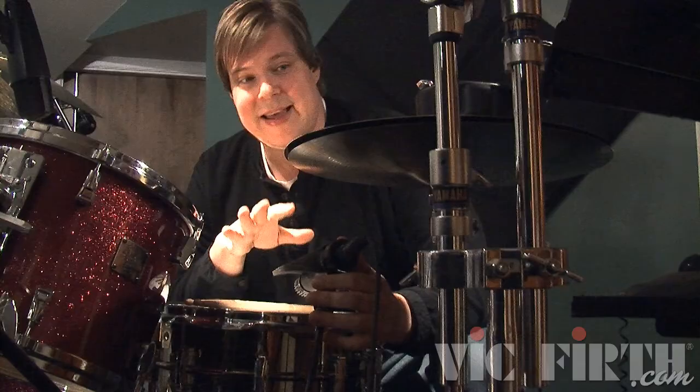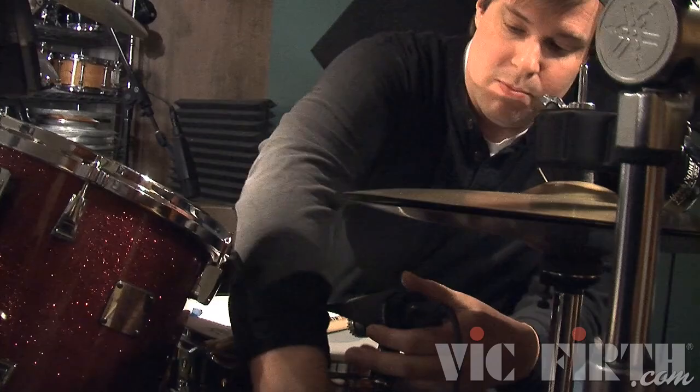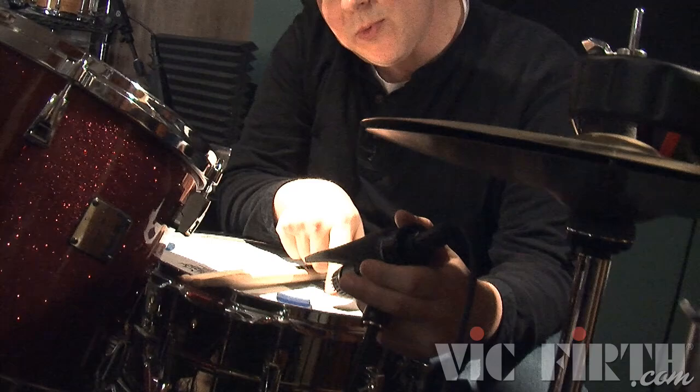This is the mic I'm constantly adjusting, depending on what I'm looking for in the snare drum. If the snare drum is too ringy, I'll pull the snare mic up a little bit and aim it more towards the center. But if I want a little bit more ring, I'll get the mic down a bit closer to the rim, so it picks up more of those overtones.